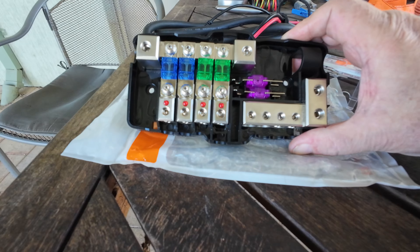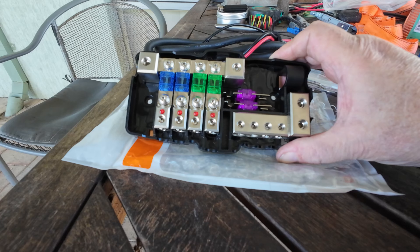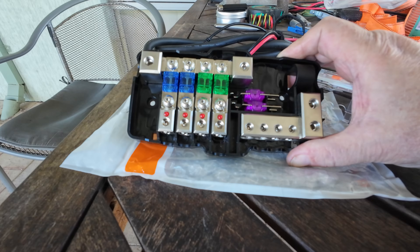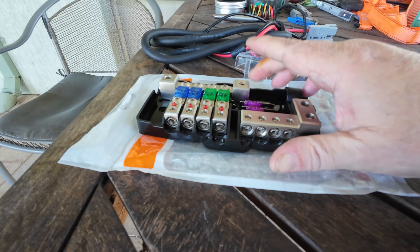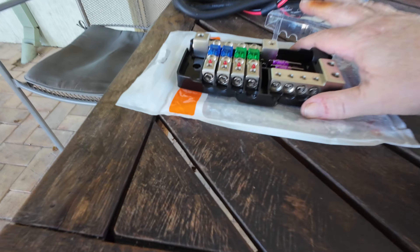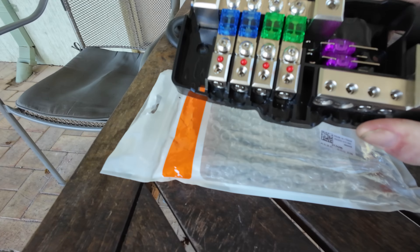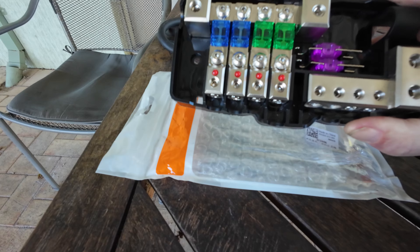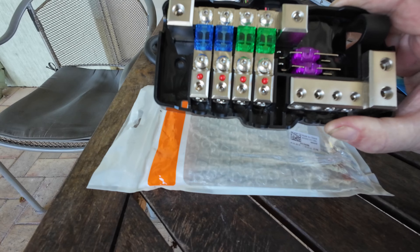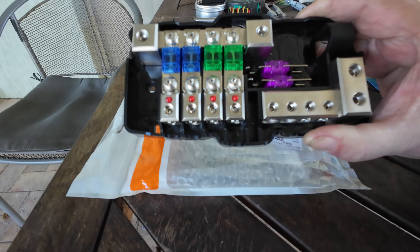I'll be bringing the solar in here, and the chargers and everything else will be going through another big fuse holder coming off this as well. I'm really, really impressed with this — it's a heavy, beautifully made, well-put-together bit of kit. The fact that they even include the fuses is great. I wish Victron would do that with their bus bars instead of selling them for an outrageous price — because if you buy genuine Victron bus bars, they're just re-stamped, as we know. But these are really, really nice.